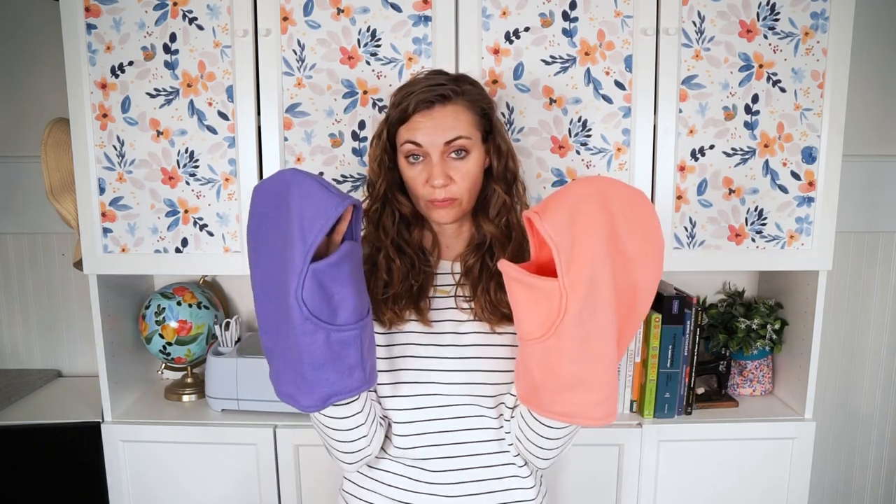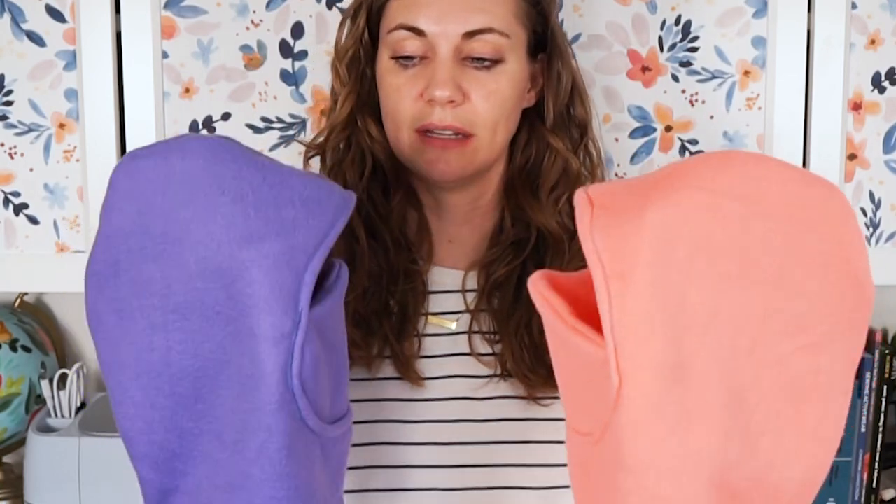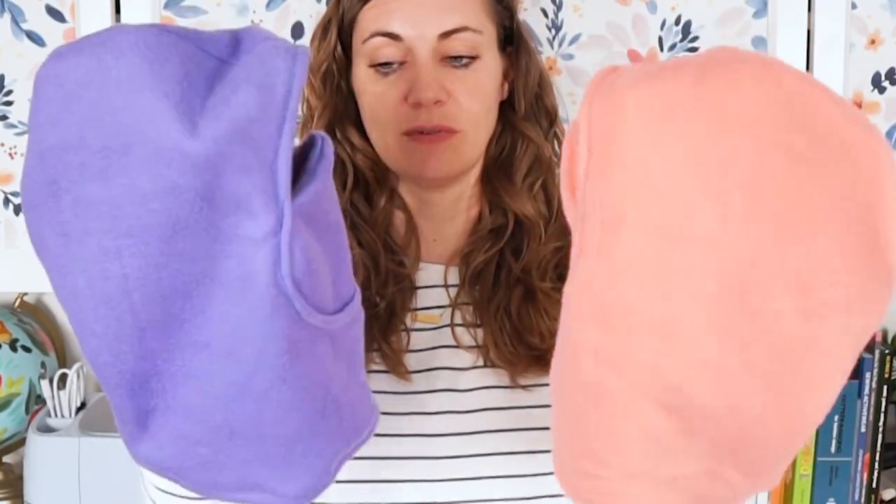Because I wanted it to be beginner friendly, I made these ones out of polar fleece. I also made some out of sweatshirt fleece, and you can use French terry as well. I wanted it to be a stable knit fabric because those are easier to start with, easier to sew, easier to find, and you'll have a more successful project. I added contrasting color stitching, which I thought would be fun for kids. So let's get started.